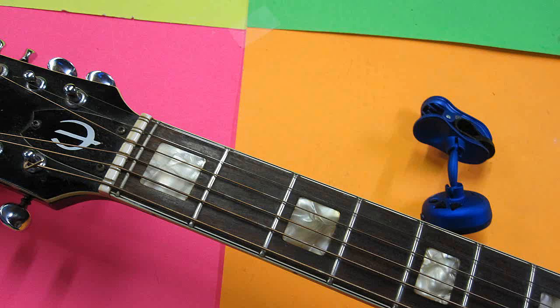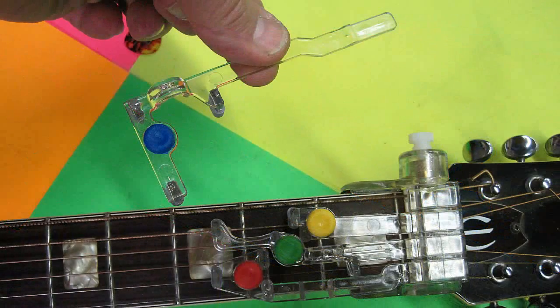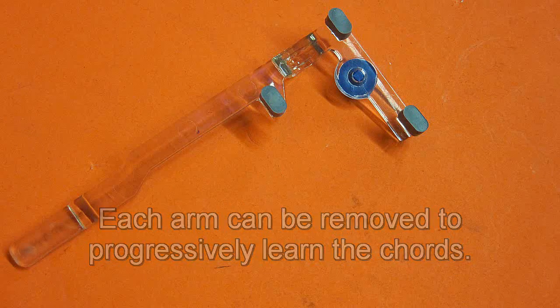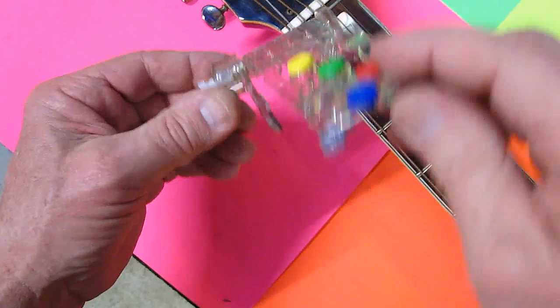After watching the video, it's my opinion that this is one of the best ways to learn guitar and sound good right up front. As you progress, the arm that plays the fifth and sixth strings can be removed, and you can pick the same strings at the same time. I like this, and I recommend it.